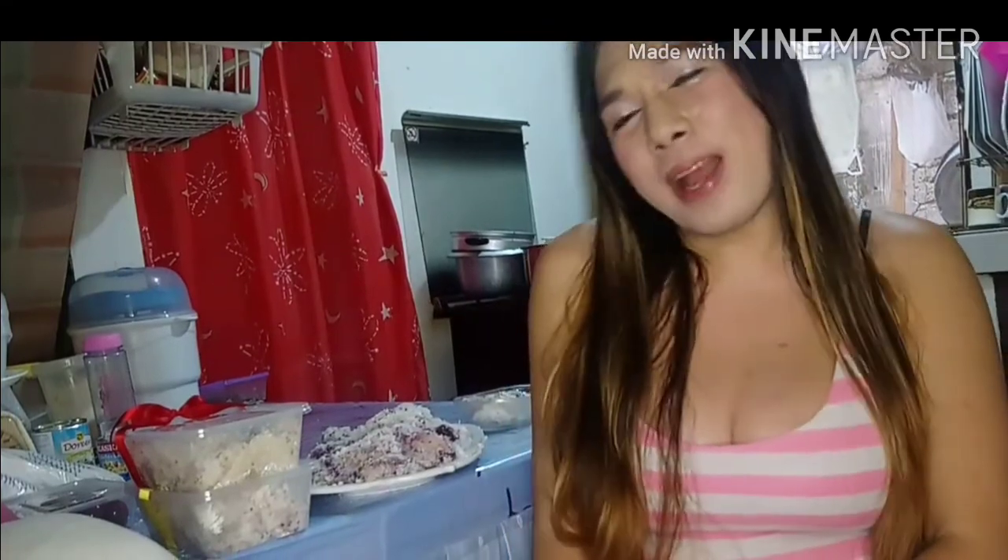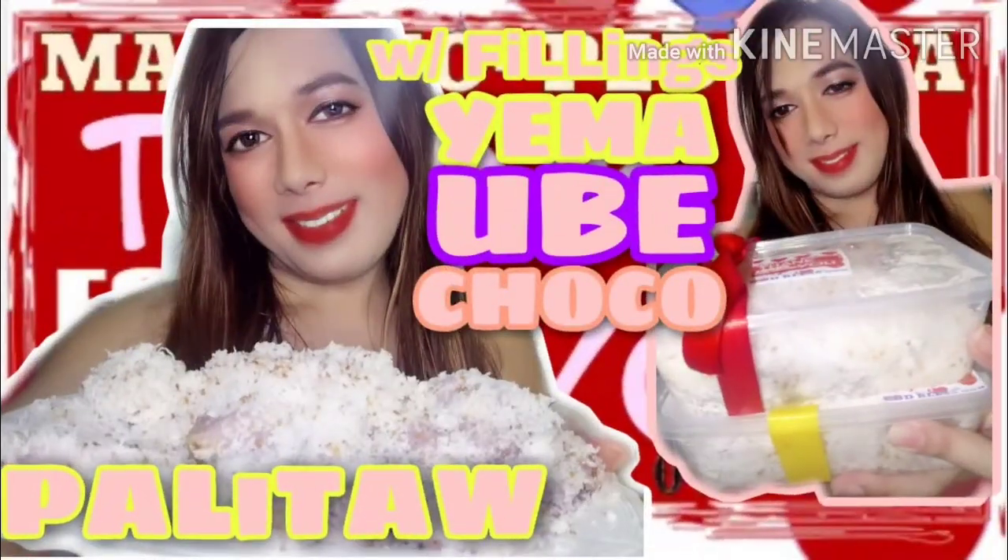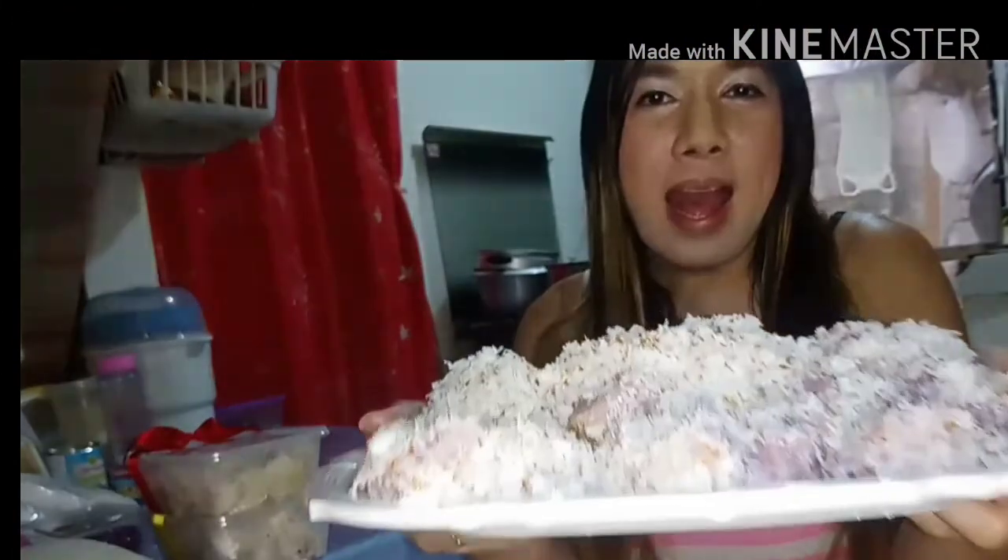Hello Philippines and Hello Universe! Welcome back to my channel, MariaFavoriteTV. Today we have something with a different feeling — Chocolates, Ubi, and Yema palitaw!